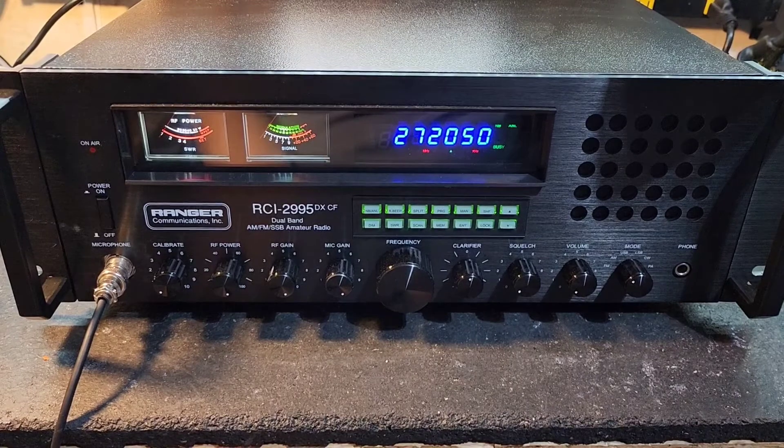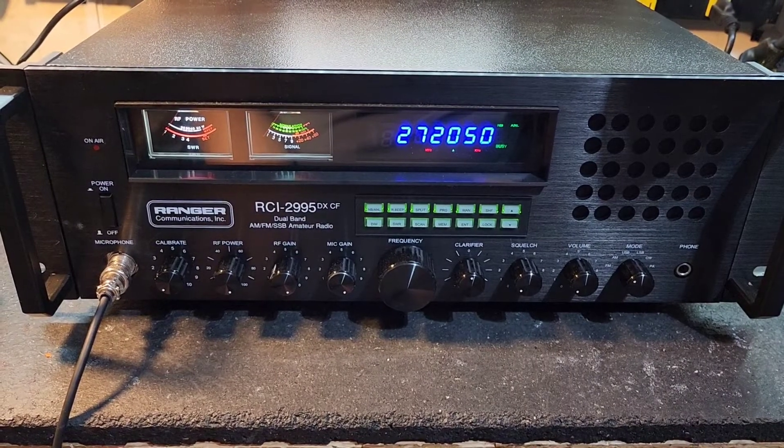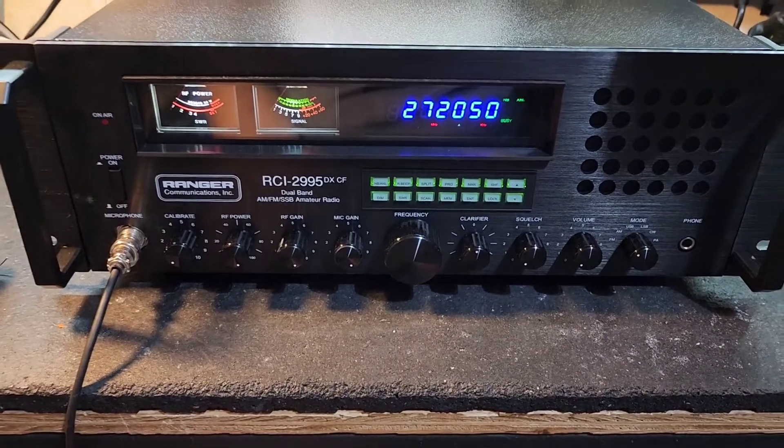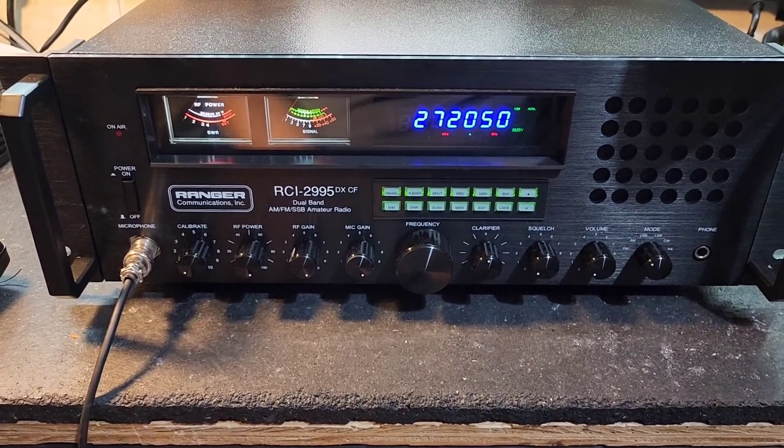You'll get a Static 636 mic to go with it, and I'll throw in a little 4-to-6 pin adapter for you too. So let's just get right to it and show you what we got.